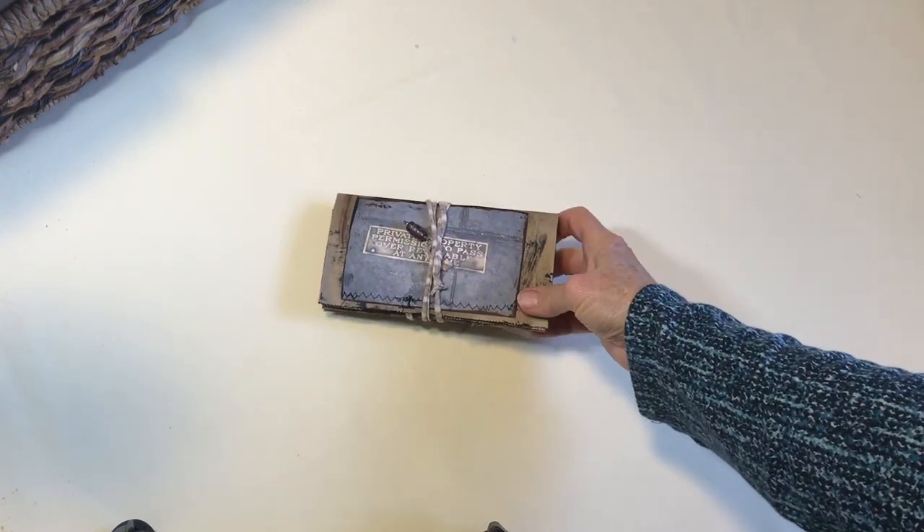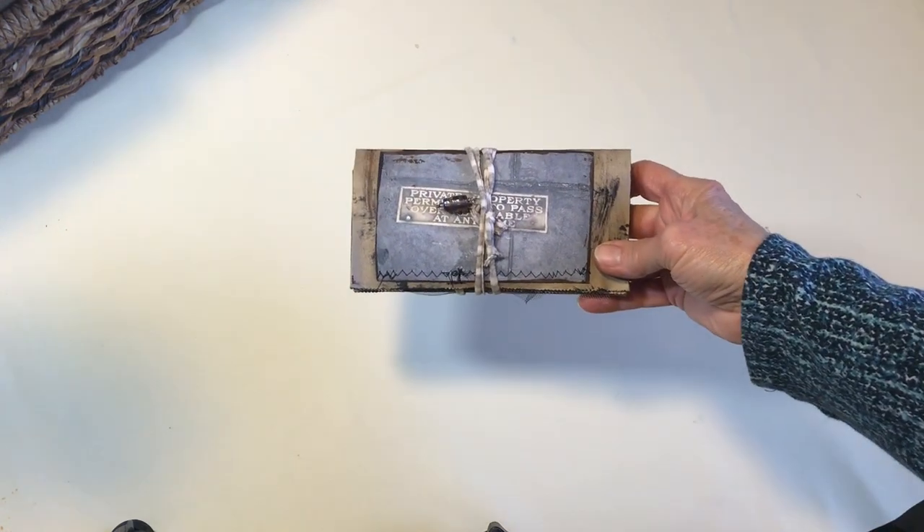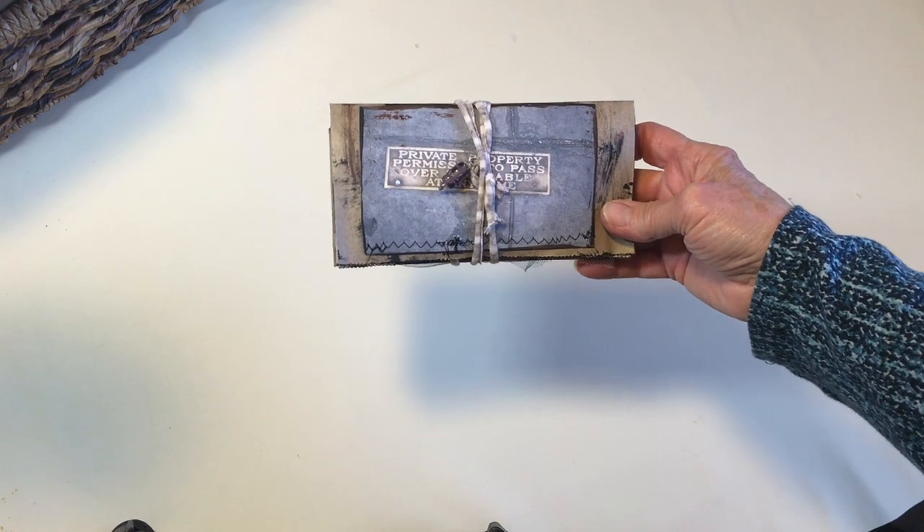Hi everybody, it's Susan at Hastings Cottage and I'm going to show you one of my newest projects.